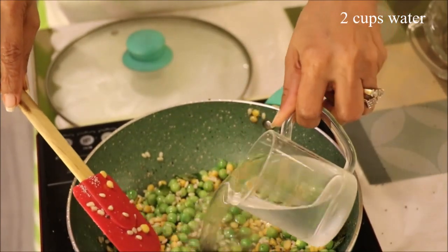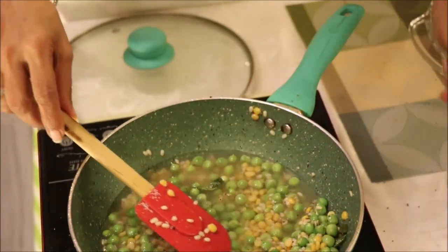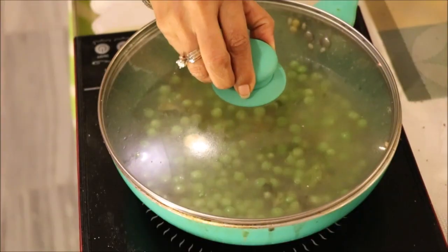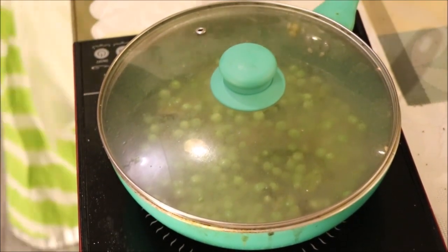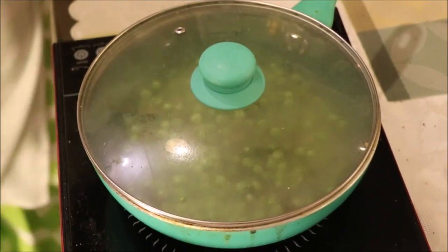We had taken 1 cup of semolina, so just double the quantity of water. Cover the pan and let the peas and lentils get cooked. It will take 5-7 minutes again.